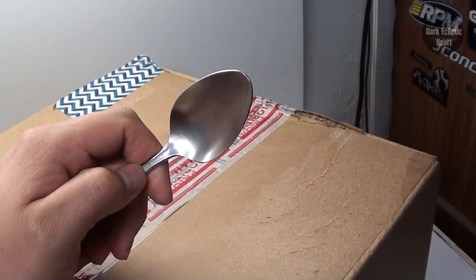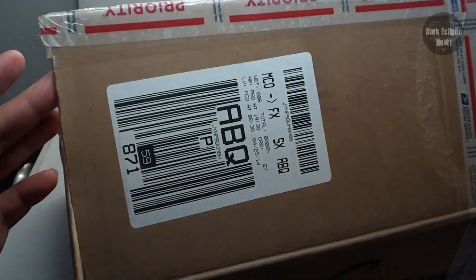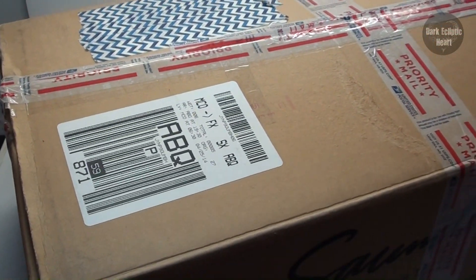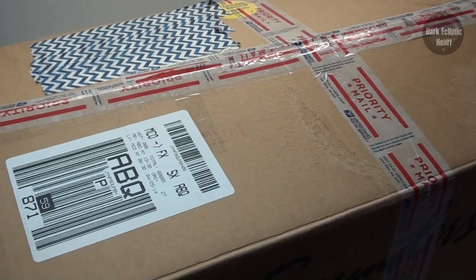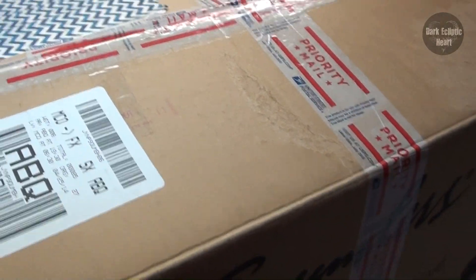That doesn't work very well. Alright, the box is cut open, but before I get into it, just want to let you guys know — I know there's a body in here. I'm going to be painting that for Vincent. That's not for me, but I said I was going to do a paint job for him. I'm going to do my best and make it really cool. But everything else in there, he said feel free to take.